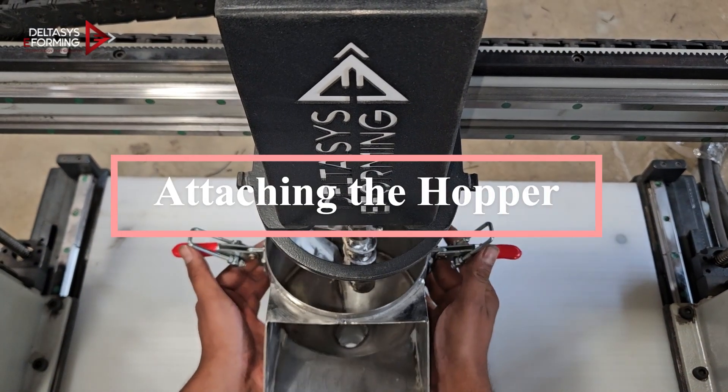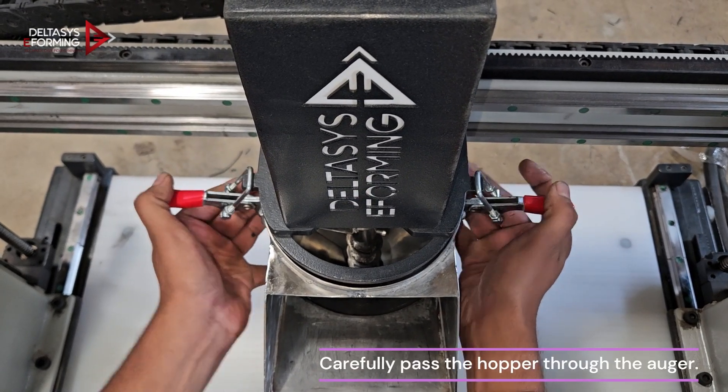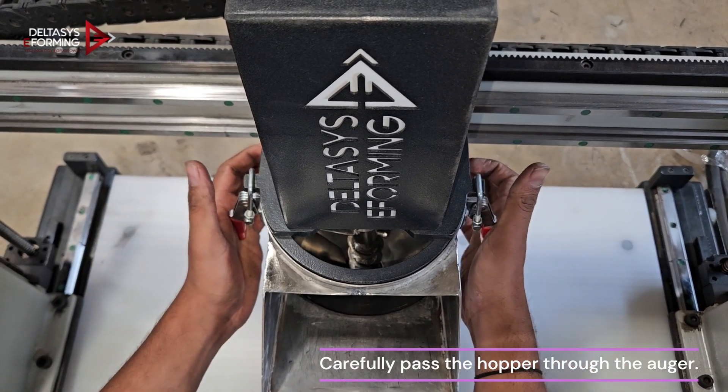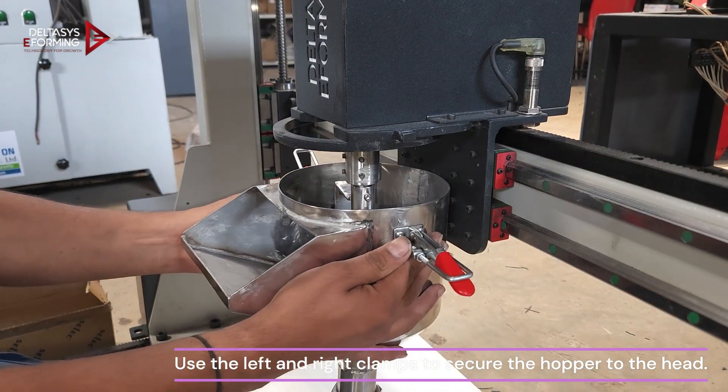Attaching the hopper. Carefully pass the hopper through the auger, then use the left and right clamps to secure the hopper to the head.